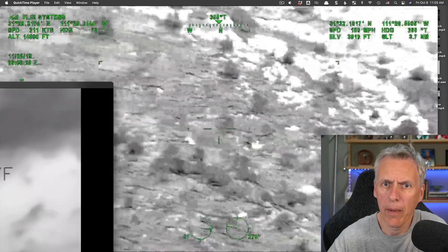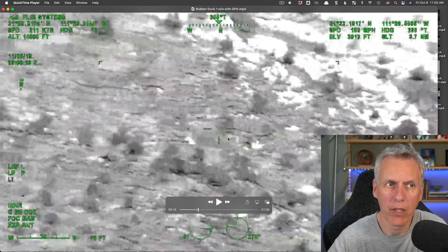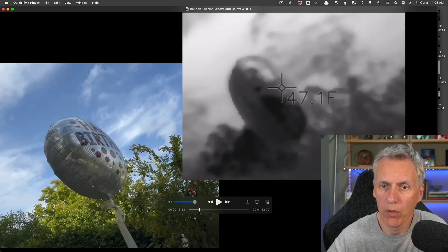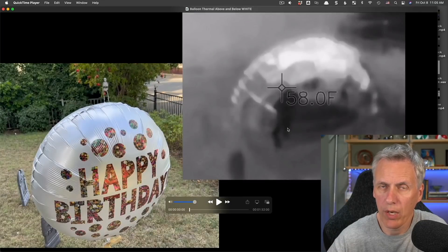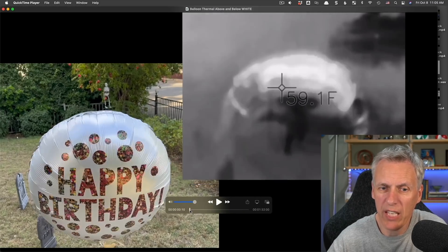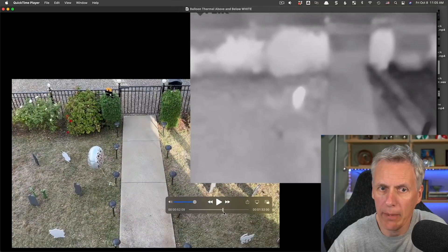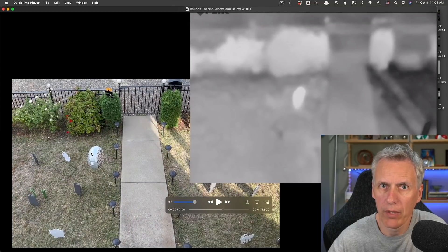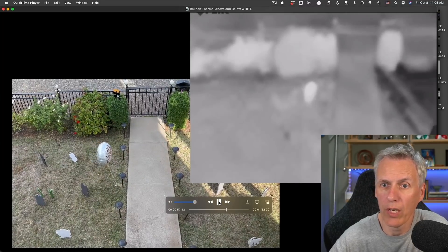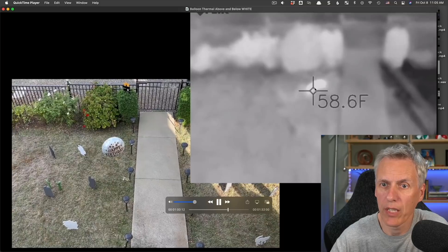So why in the Rubber Duck video are we just seeing white? We're looking down at this, and earlier when I was looking down at this balloon, we saw a white area at the top but we see dark as well. The reason is we're looking down from quite a high altitude at a steep angle. I tried to simulate that by going up on my balcony and looking down. Here's the balloon down below, and it just looks like a white blob. You can't see anything else — just white. You can see the balloon bobbing around; we don't see anything really other than that white blob.